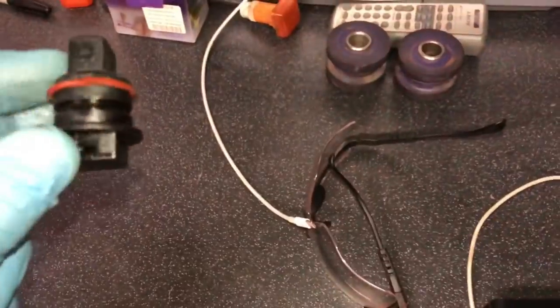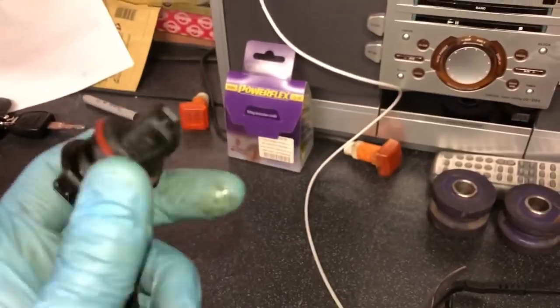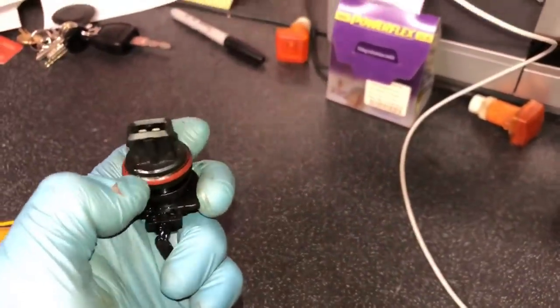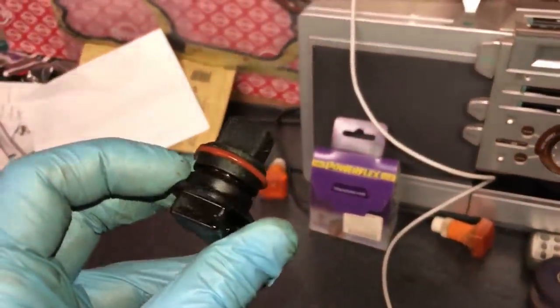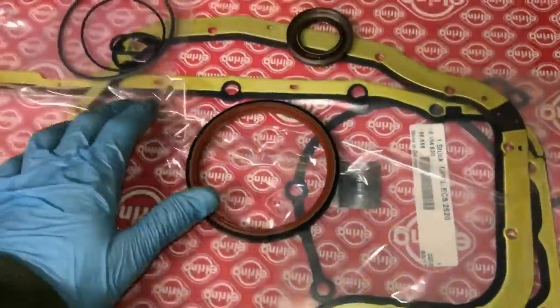In these bottom end gasket kits, the oil level sensor seal does not come included. If you don't replace that seal you're going to have a bad oil leak coming from there, running down and looking like the sump gasket is leaking — but it's not. I'll put a part number link in the description. You need to order one before you start because when you remove the oil level sensor, the old seal will be brittle and will leak when refitted.